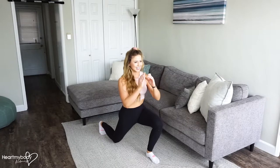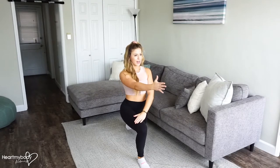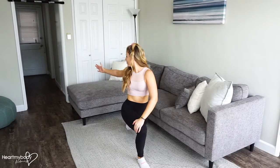Then come back to center and switch sides. I like to bring this hand here to my thigh and rotate.